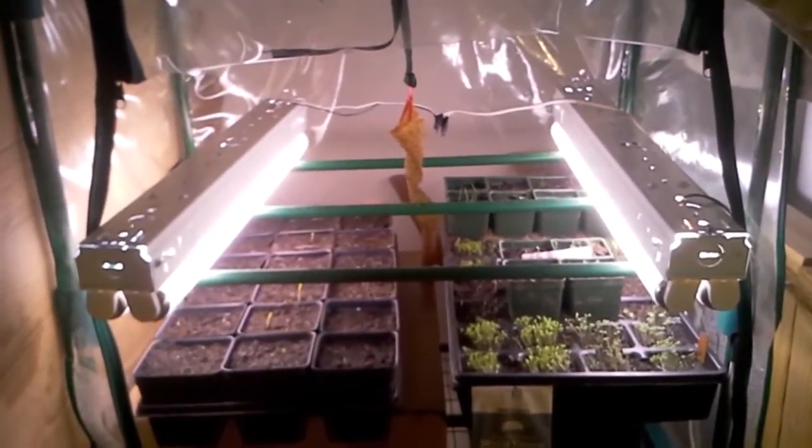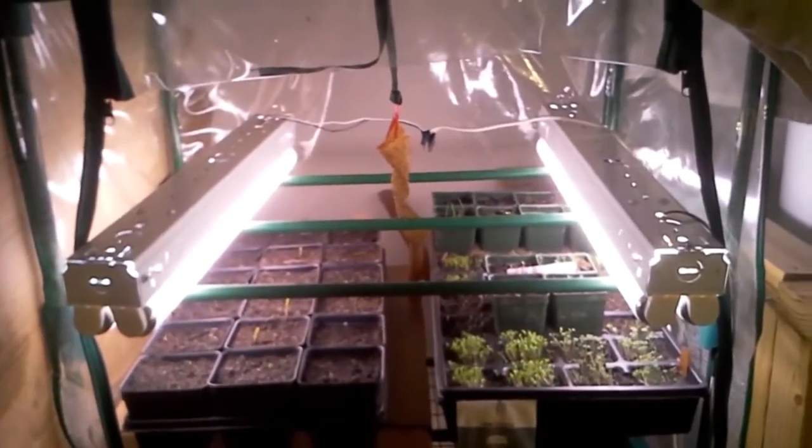And this is what I've got started inside. I've got another greenhouse outside, and I'm going to show you all that one here in just a minute.